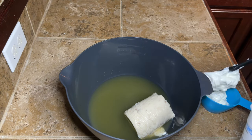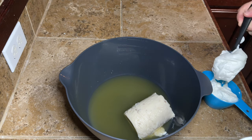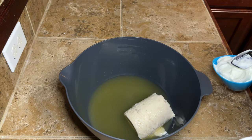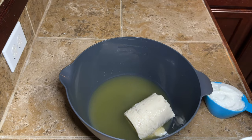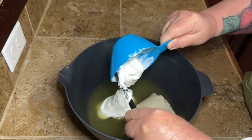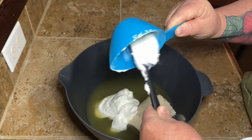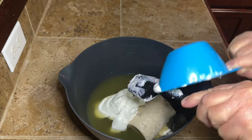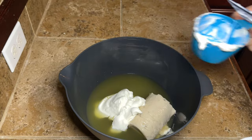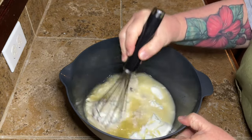Then we're going to add in one cup of non-fat Greek yogurt. The recipe called for sour cream but I didn't have any. You can use these pretty interchangeably — I don't care for sour cream anyway, so I can't say it tastes exactly the same, but I don't notice a difference when I use Greek yogurt in a recipe versus sour cream. Use sour cream if you want to, but make sure it's plain Greek yogurt — don't get vanilla, please don't get vanilla.